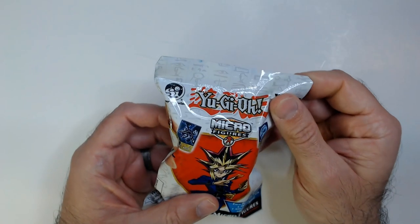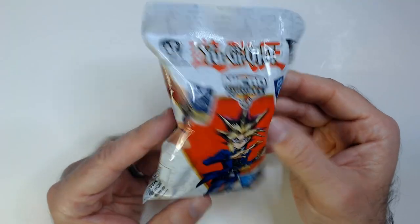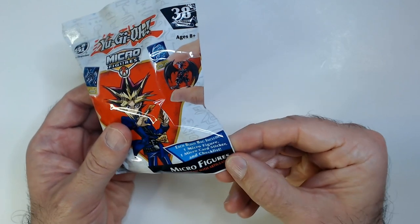Welcome back to Triple R, Random Re-reviews. We have another Yu-Gi-Oh! micro action figure with the micro card from Dollar Tree. I did grab a couple of these. You get one micro figure, one micro card sticker, and the checklist.